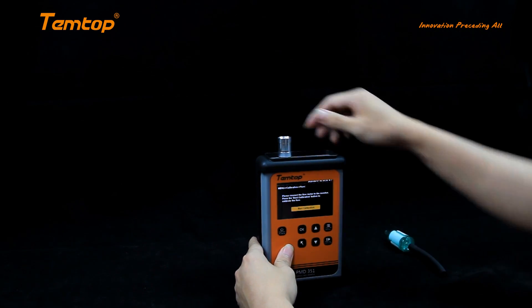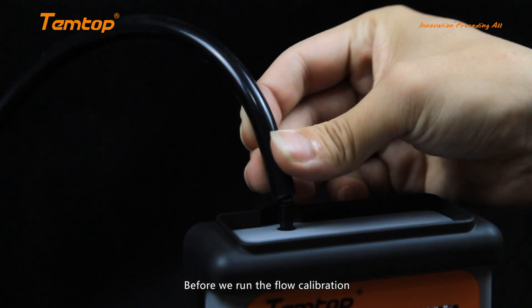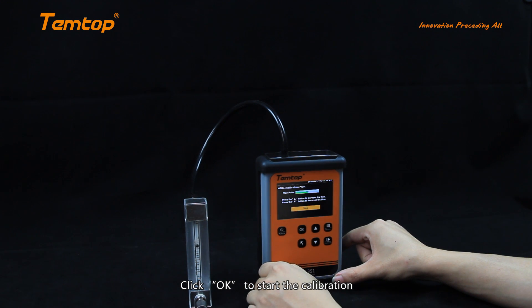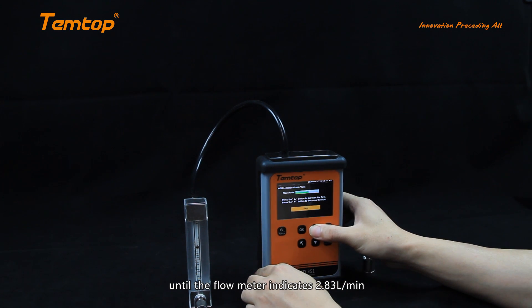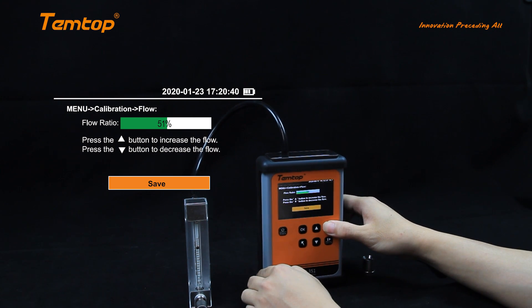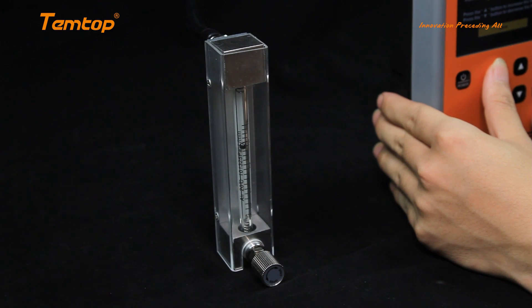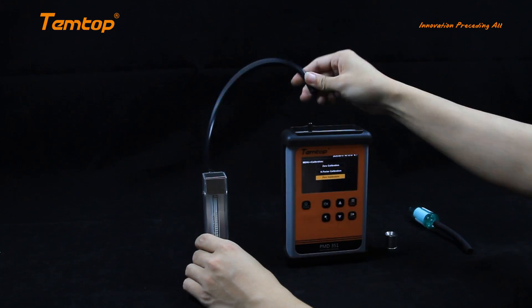Flow calibration: before we run the flow calibration, remove the intake cover and connect the flow meter. Click OK to start the calibration. Click up and down to adjust the value until the flow meter indicates 2.83 liters per minute. After calibration is completed, click OK to save and exit the page. Remember to remove the flow meter and replace the cover.